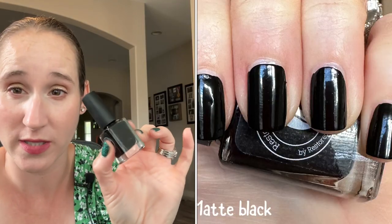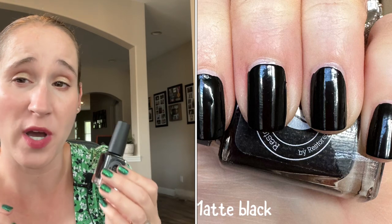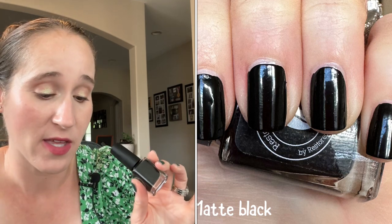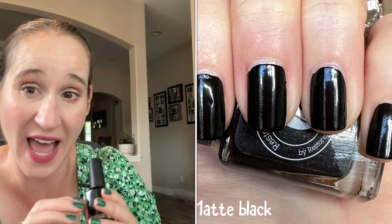Then I have Restored by Polish Matte Black, and this is a one-coat matte black. Really, really nice formula. I use this if I want to do like one coat of black with a flaky crelly and I really want the flakies to pop under black, but I don't want to do multiple layers. So I use this one when I just want a thin, opaque black undies, and this does that in one coat.